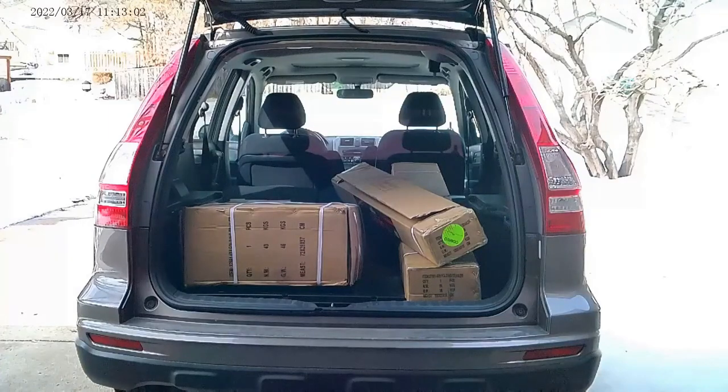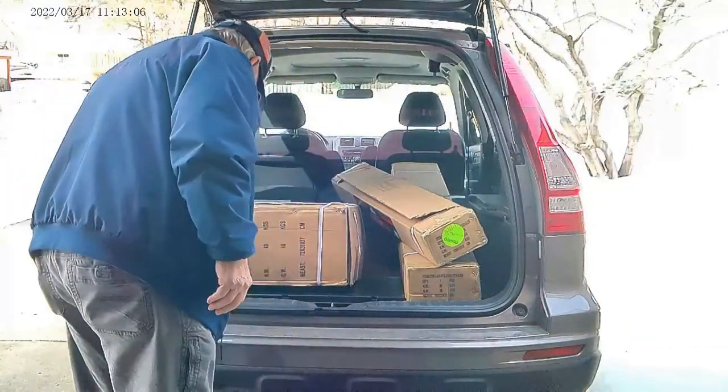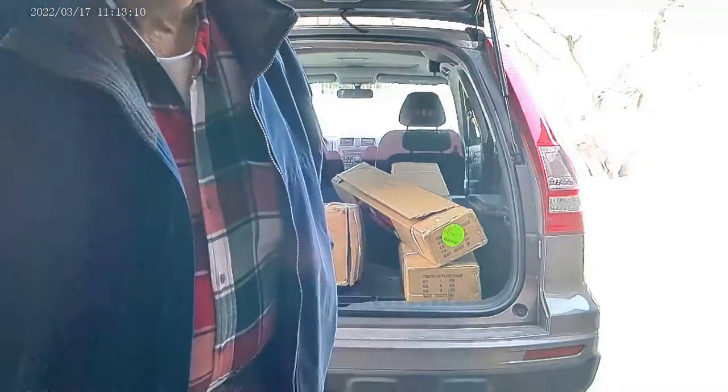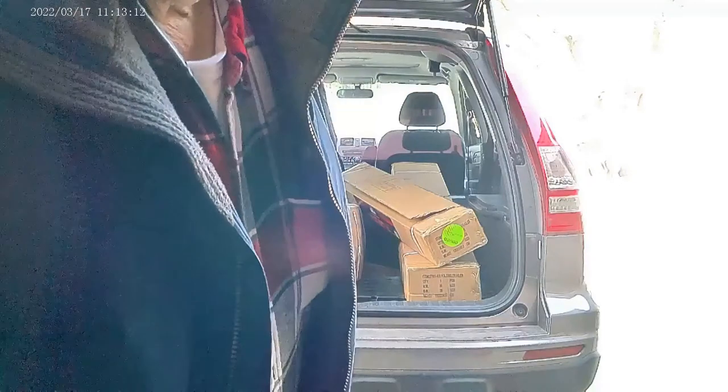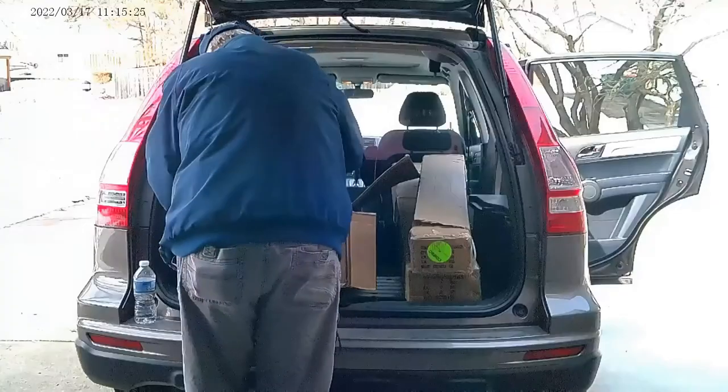I just picked up my trailer kit from Northern Tool. This is a four by eight foot kit. It comes in three boxes and we're going to start unpacking it and inspect the parts as we go along.